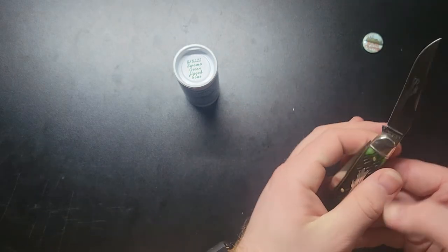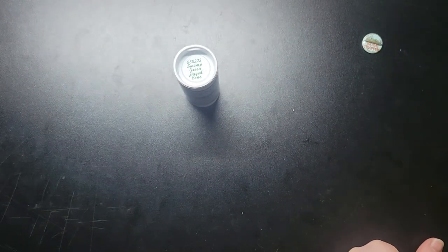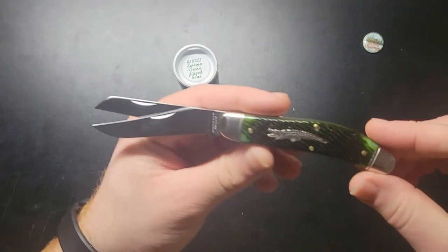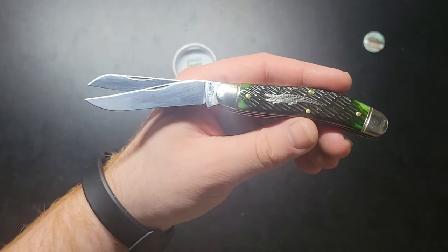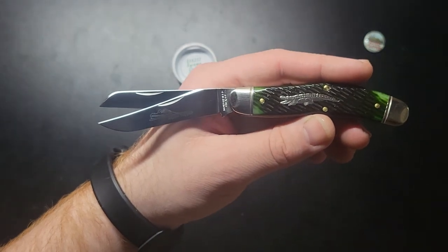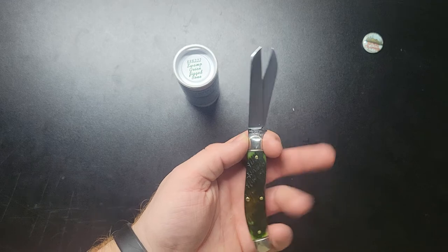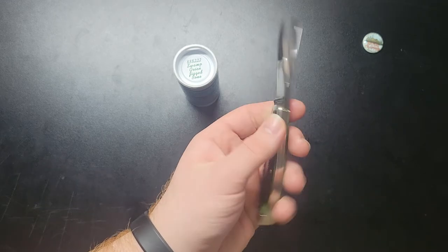Let's see if I can do this so I don't cut myself. Check that out — like a gator. Well, it reminds me of one anyways. More like Edward Scissorhands.